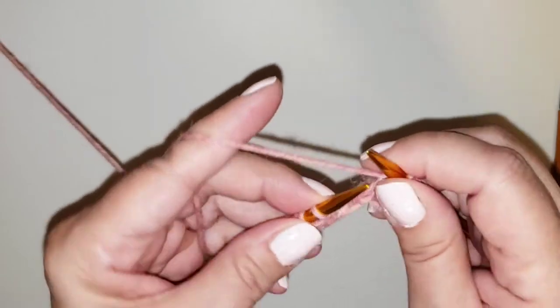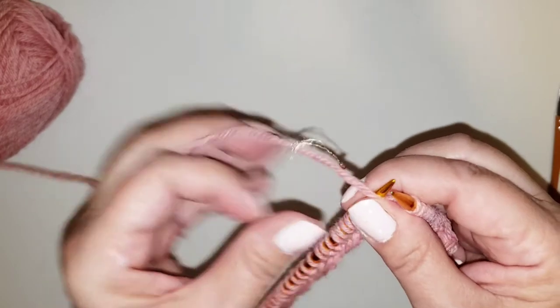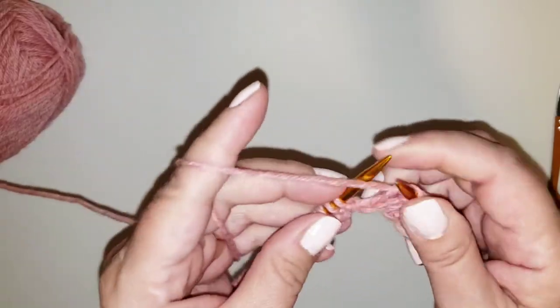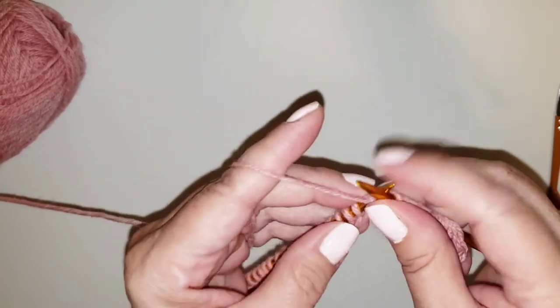Here's two Vs, so I'm going to do two knits, and then you have these little knobbies, and that'll be two purls. I'm going to work on this and do 11 rows, and then I'll be back to show you how to change colors.